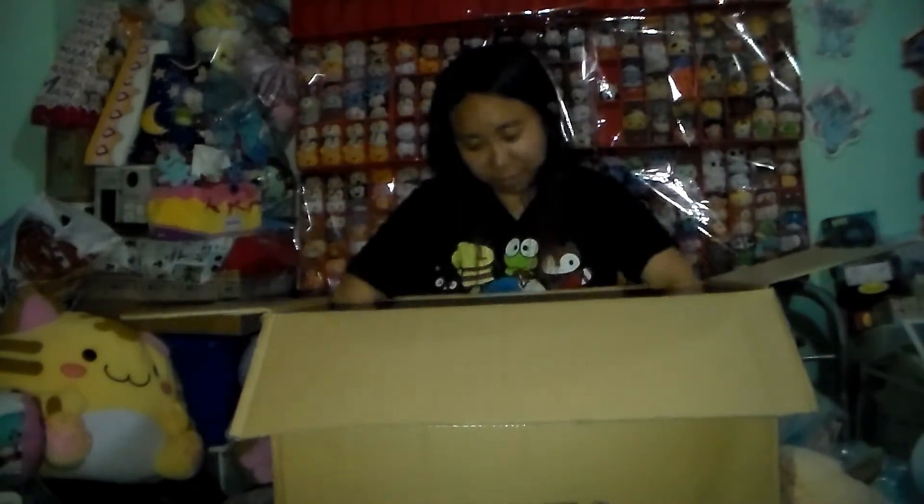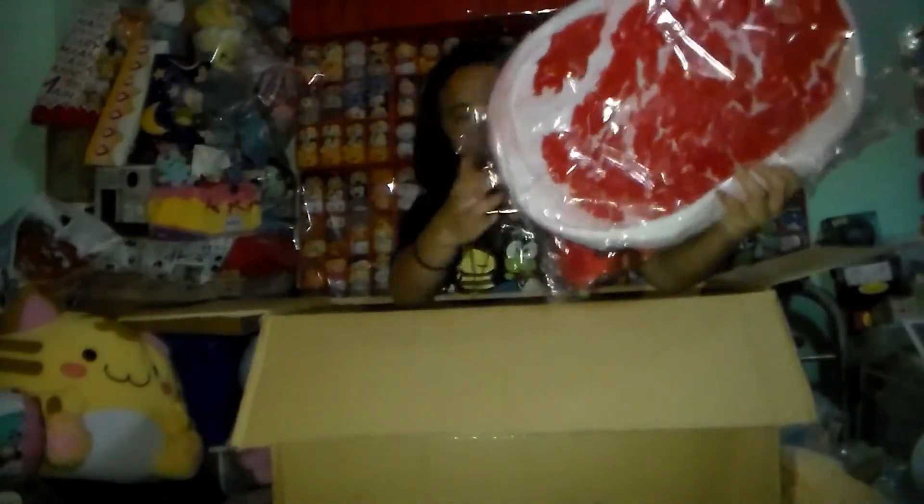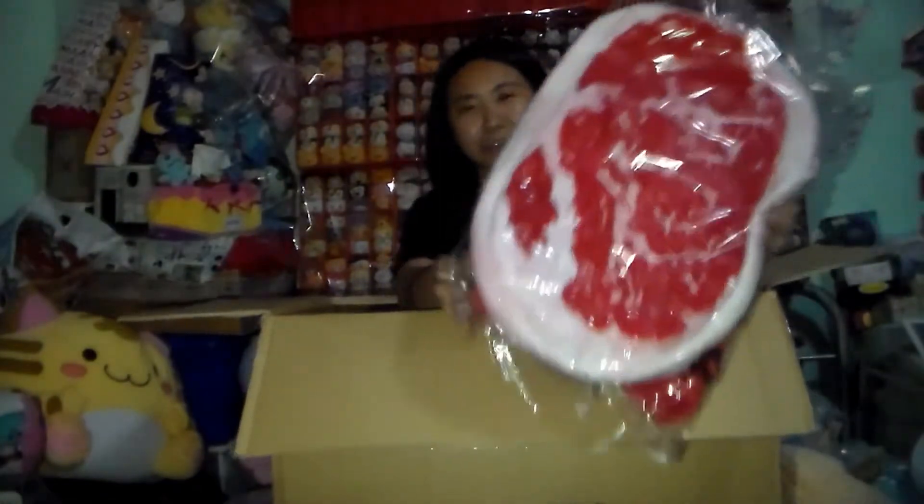Oh my god! I got the neat book bag — backpack, whatever you guys call it. It's pretty cool. I think it's going to be funny if I carry this on anything.